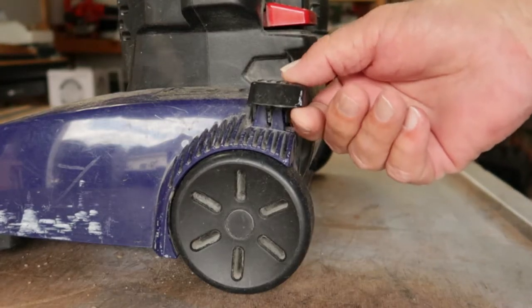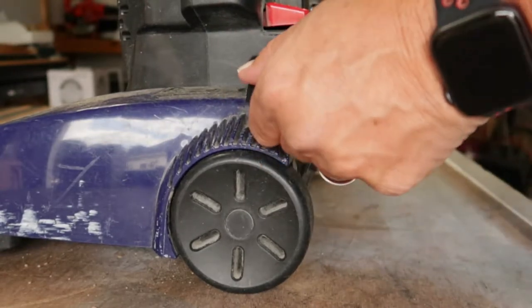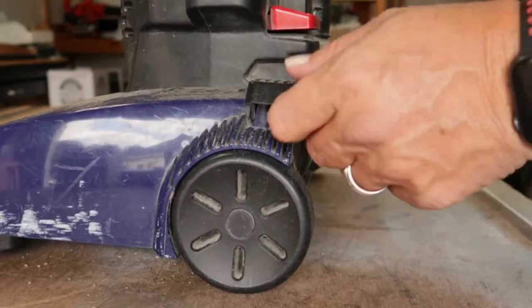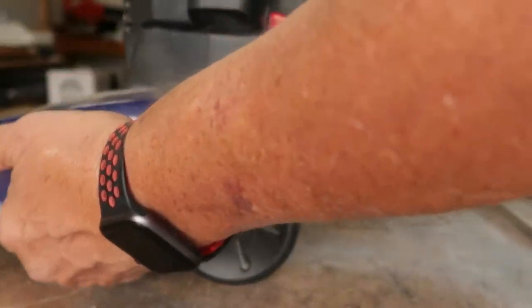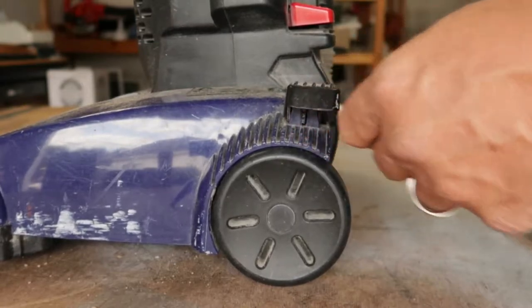On this vacuum cleaner, this is your foot release and these things wear out. What I'm going to do is replace this and I'll show you the steps on how to do that. See, it just doesn't lock. If it locked, this thing would tilt up like that every time. So I'll show you how to replace that latch.